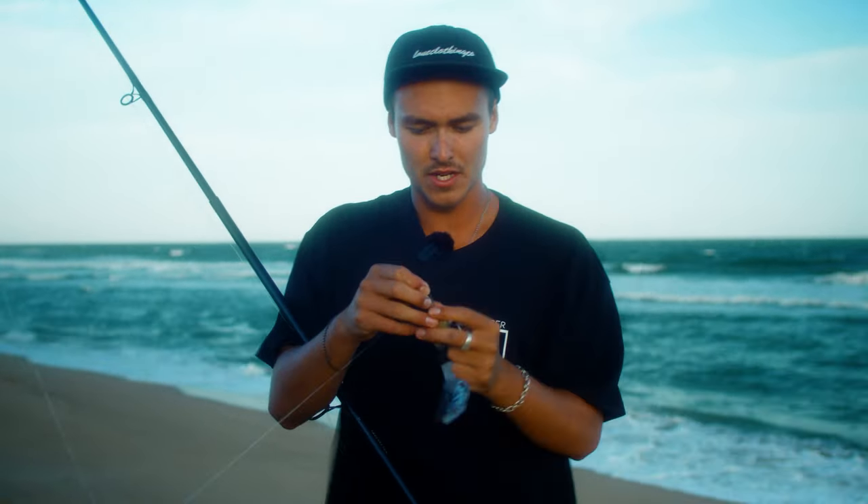At the bottom of the rig we've attached a snap lock clip so you can change your sinker weight depending on the swell size — perfect for all occasions when you're on the beach.